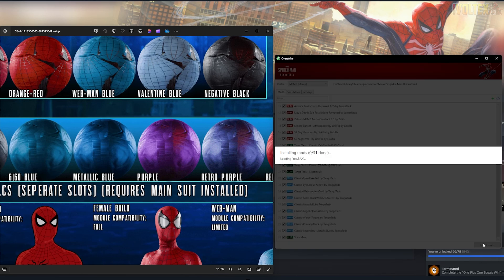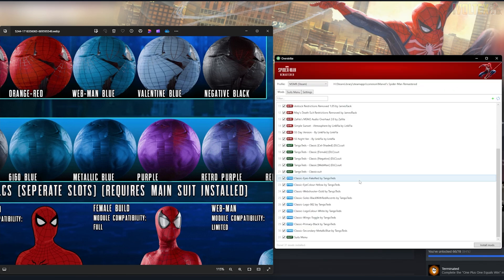Now that you have all of these installed and confirmed they're under the classic suit, just click Install. It's going to pack everything up, make sure everything is working, and save it all — just be patient. Then we can go test the mod in-game to see if it's fully functional. Let me know if you're enjoying this tutorial — drop a like and subscribe, it helps the channel out greatly. This is one of the coolest mods I've seen for Tango.